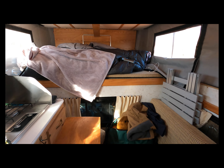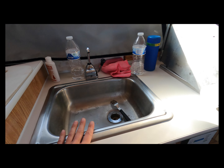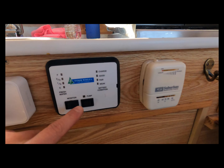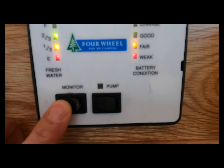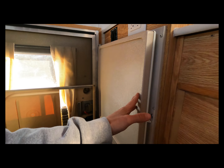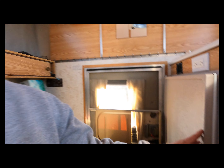I'm camping so it is a little messy, but I wanted to wait to show it once I had everything in here. I've got the sink, stove, thermostat, and monitor from Four Wheel Camper, which works great. We're getting low on battery so we better switch the fridge — I have to say I never thought I was gonna be stoked about this, but having a three-way fridge is amazing.